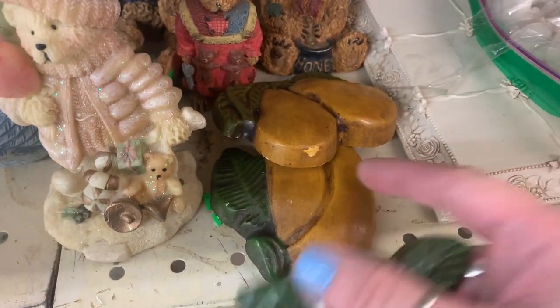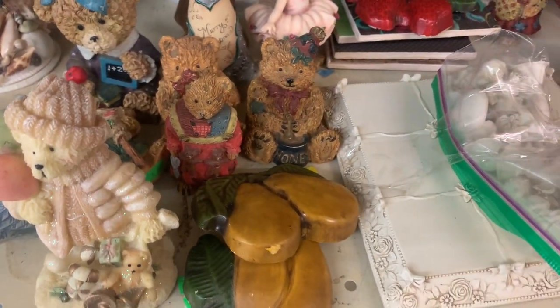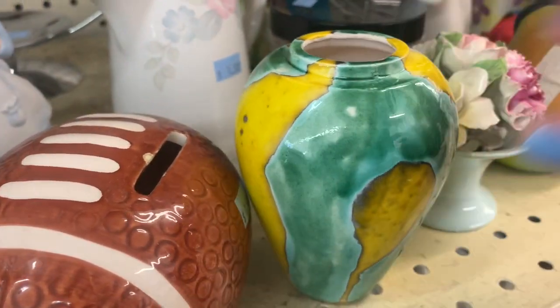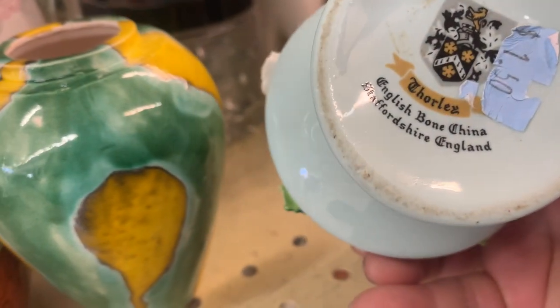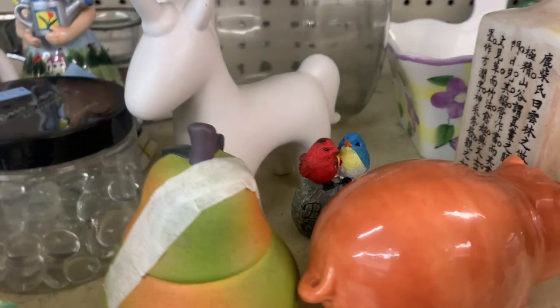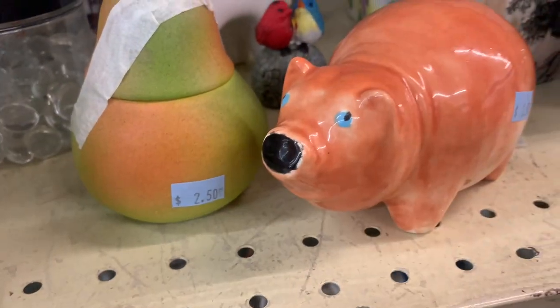I could live with the strawberries, though, so I was debating that one. They had a few little nicks of missing color, so I left them and went on, but I was debating in my head — should I grab the bunch of strawberries? I like that color in that small vase — the green and the yellow. It's a cool combo. It's bone china, and then I thought this was a pig. Nope — fooled you, it's a bear. I'm sorry, buddy.